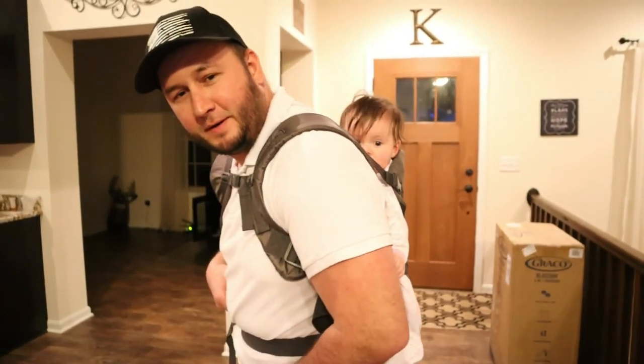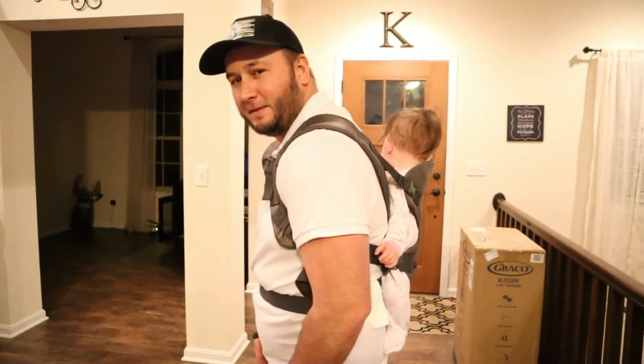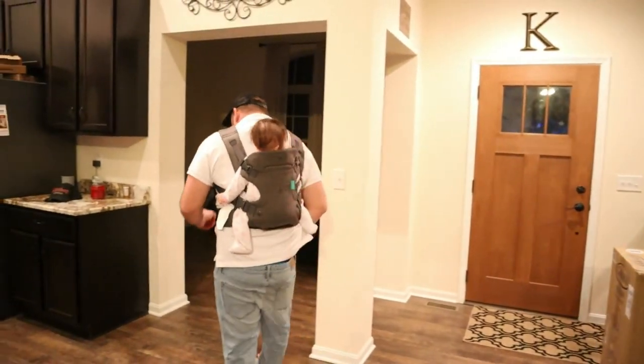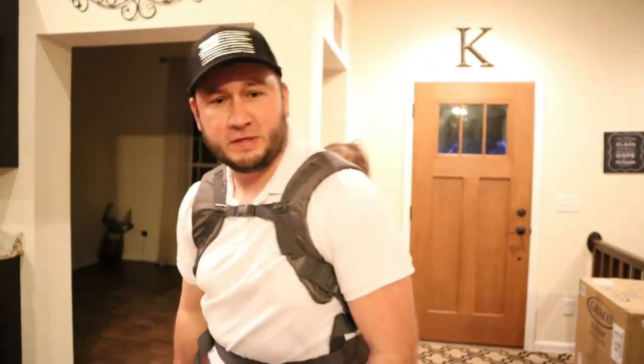This is position four — baby on your back. As you can see, this thing is pretty adjustable for the size of the person. I'm a bigger guy and it fits me pretty well. This will be good for vacation when we're walking around.